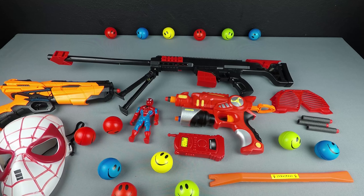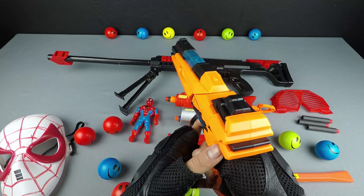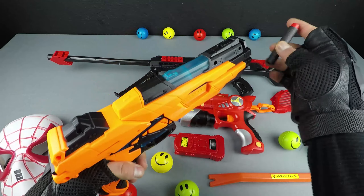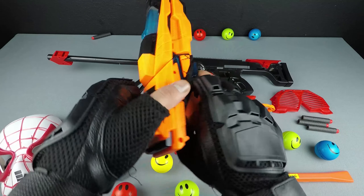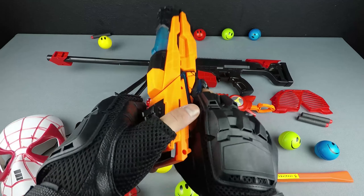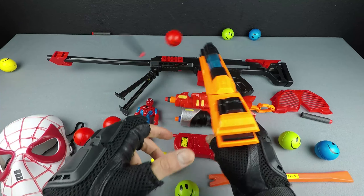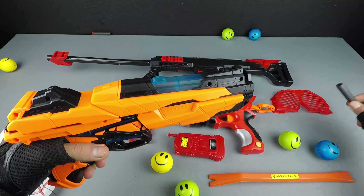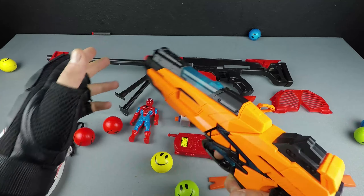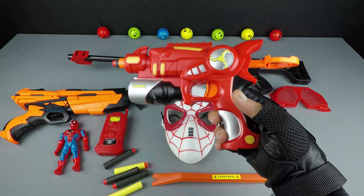And shooting challenge! It's a Nerf gun, Nerf pistol — whoop boom, yuppie! Last one — whoop boom, yuppie! Ha ha, and red pistol turn.